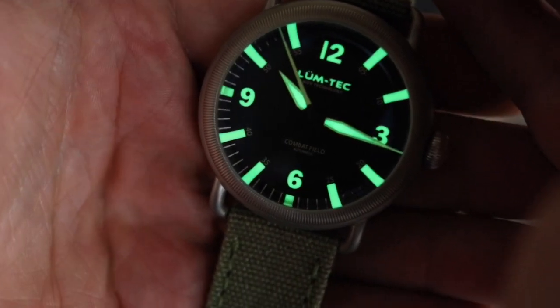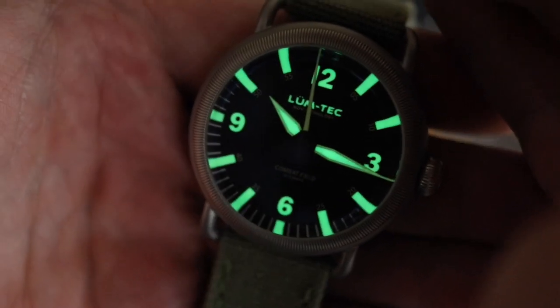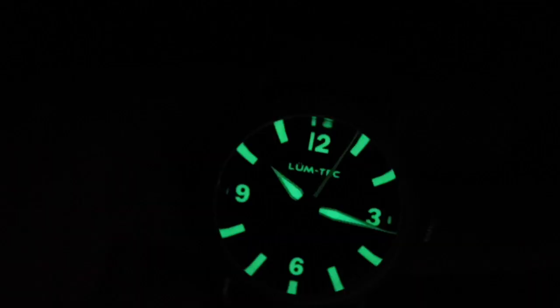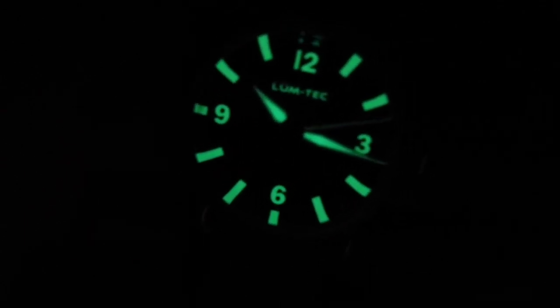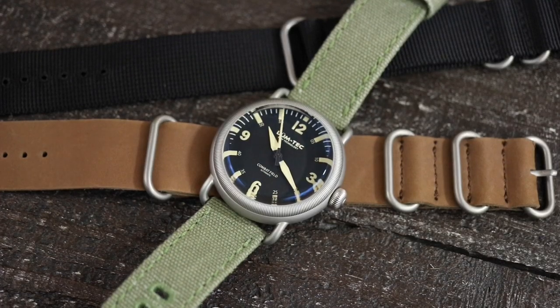Here's a look at the lume — I still got one light on. And then of course you can see the Lumtec logo is loomed as well. Let me go ahead and shut that light off. And there's what your lume looks like in complete darkness. Of course it is insane lume. For anybody that's ever had a Lumtec, you know that they always go all out with the lume — hence the name. This is really one of my favorite Lumtec models in the past couple of years, and that's not to say that I really don't like any of the models from the past few years — this one just happens to tick a lot of boxes for me.